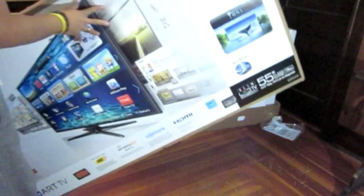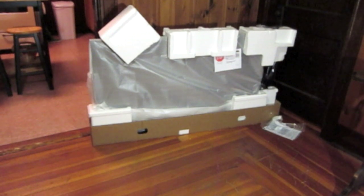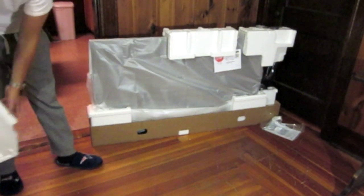The box is pretty cool — it shows you all the stuff that it can do. Anyways, this is replacing my 46-inch slim Samsung.